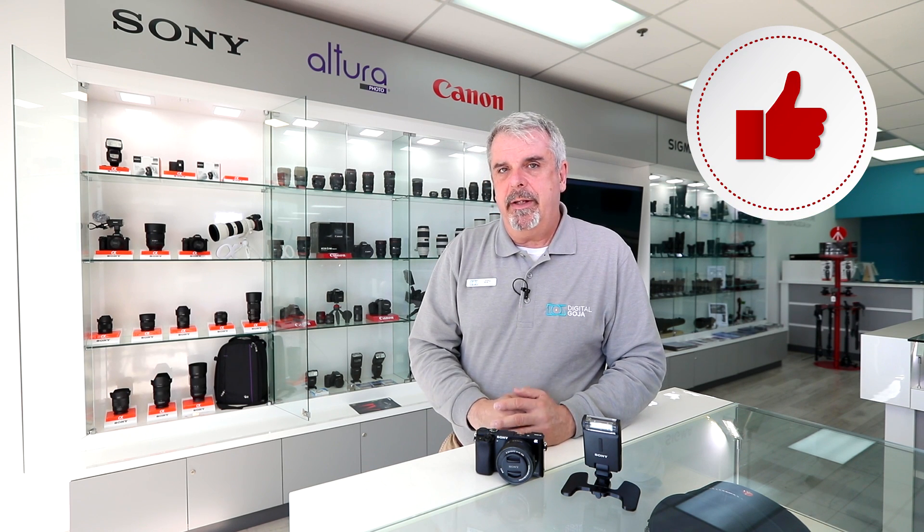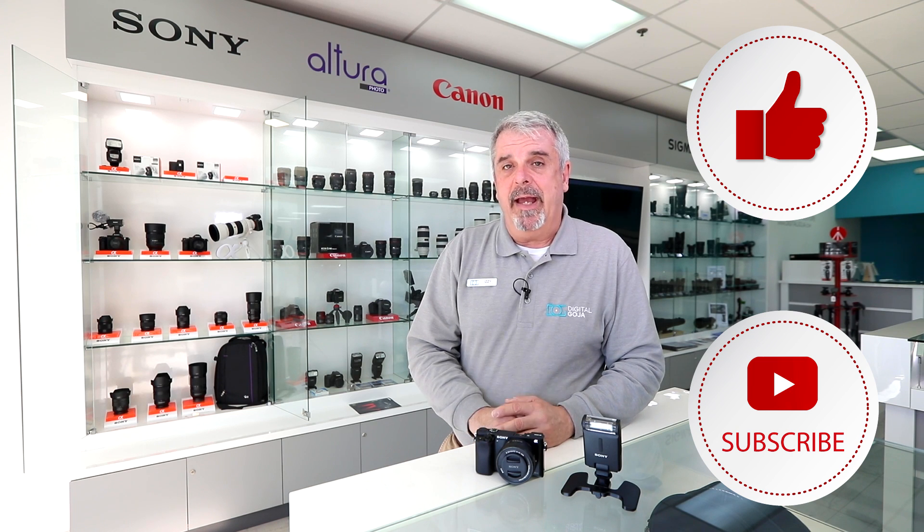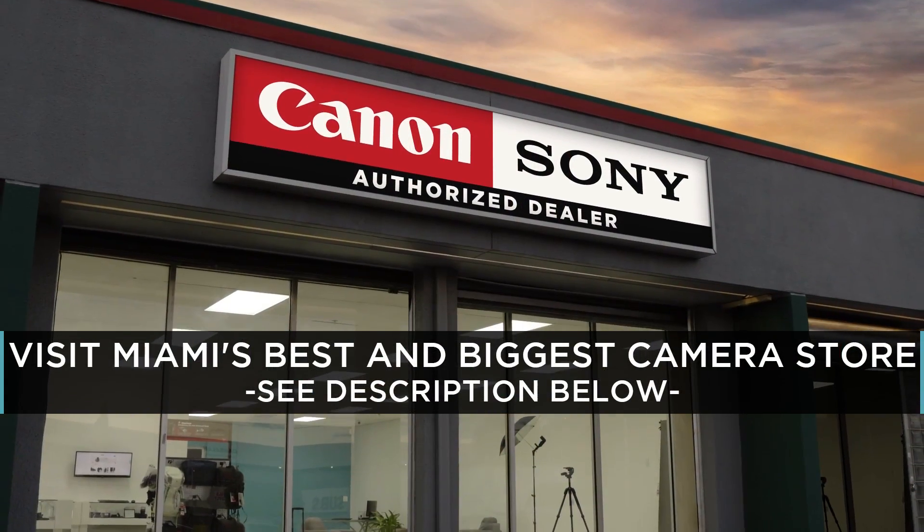As always, if this video helps you don't forget to hit us up with a like button underneath and subscribe to the channel for any future updates, tutorials, and frequently asked questions. And if you're ever in Miami, come say hello at our Digital Goja Showroom.